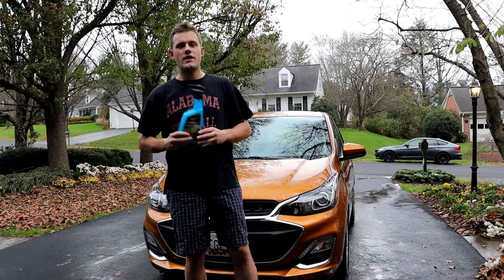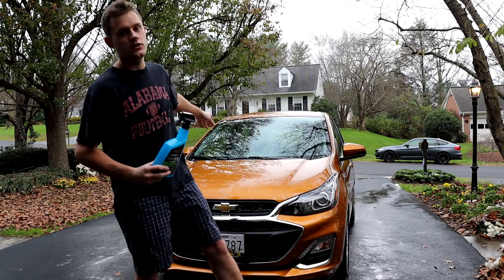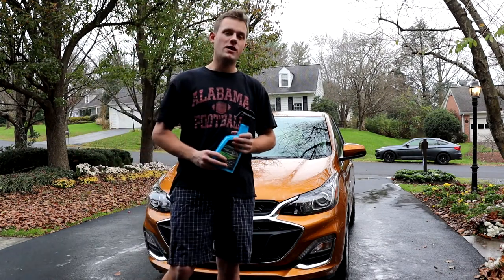Welcome back to my YouTube channel. Today I have a new product review. I'm reviewing Meguiar's Hybrid Ceramic Wax that we're going to apply onto this 2020 Chevy Spark that I got behind me.